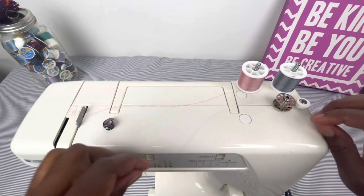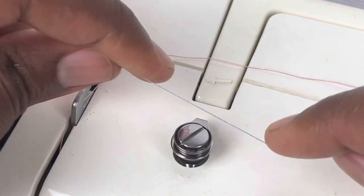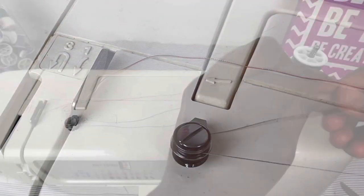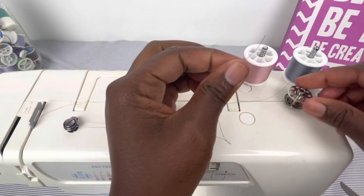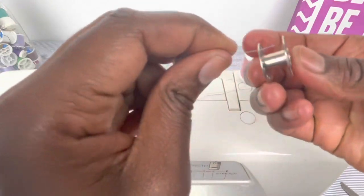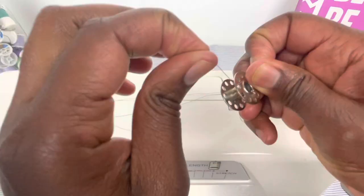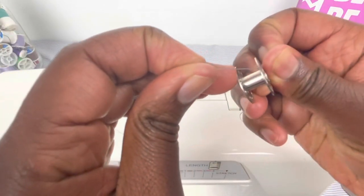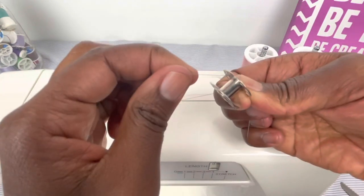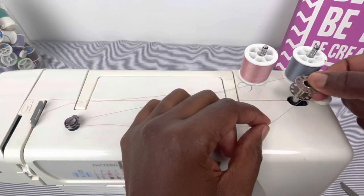I'm going to take this thread and wrap it around this circle, wrap it around here. So you see how I did that. I'm going to take the end of my thread and my empty bobbin and I'm going to put the thread in one of the top holes. I went only through the top part, but I went from the bottom. So I place it here.